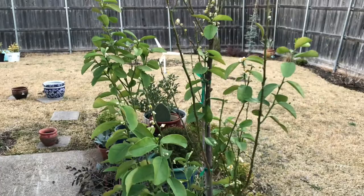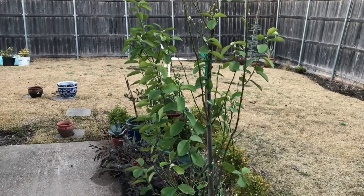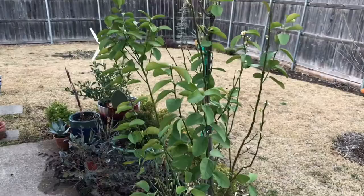Hey guys, here's the Mexican Thornless Lime. I finally took it out about a week ago. It spent all winter indoors and lost a lot of leaves, as I knew it would — it always does when it's indoors.